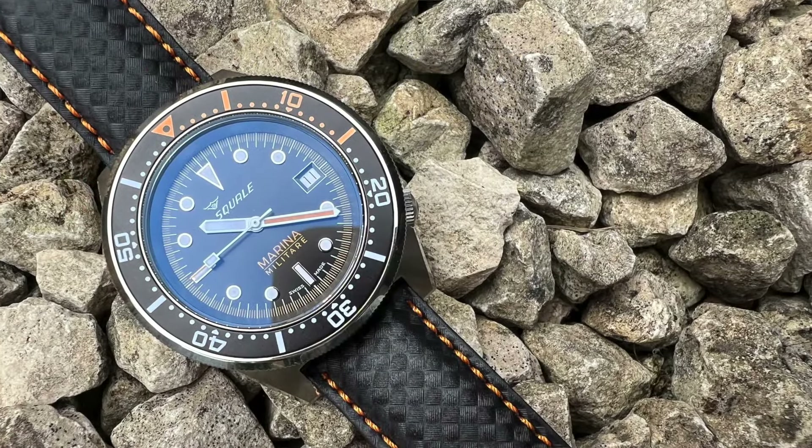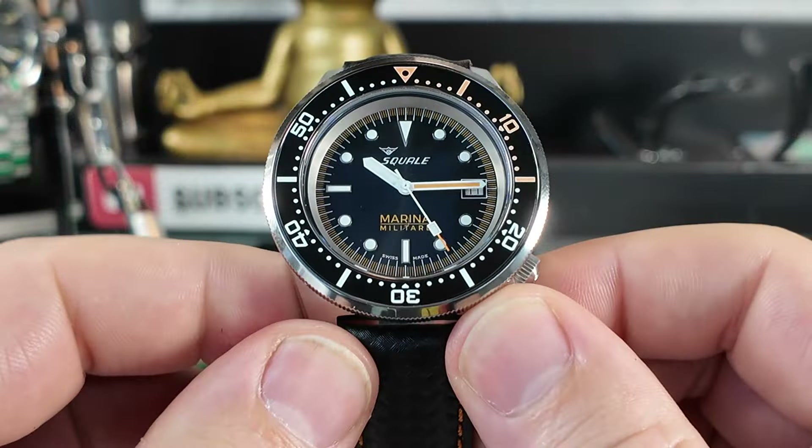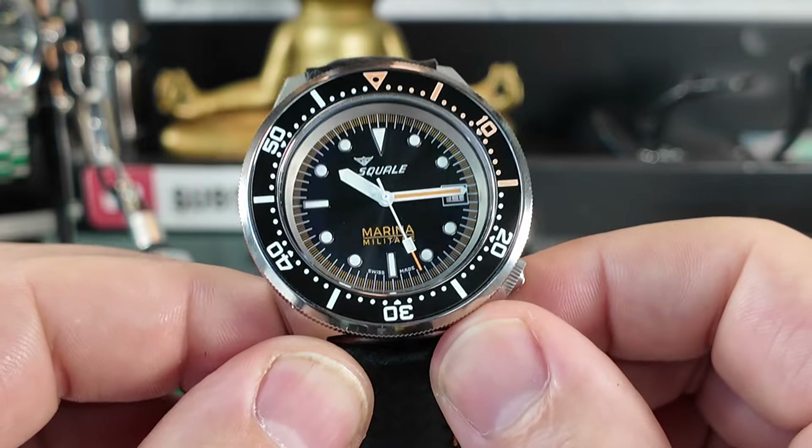It's also got 38 hours of power reserve, so perfectly good enough to put down for a day and pick back up. You will not have a problem with this watch.